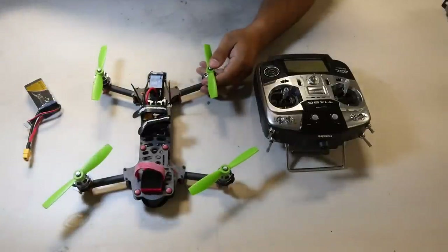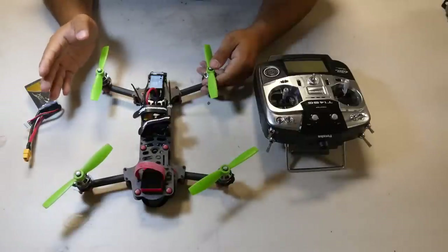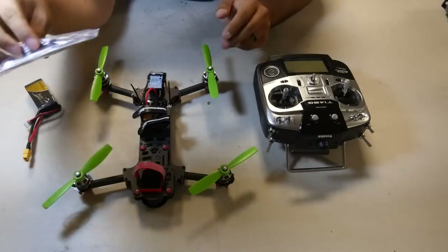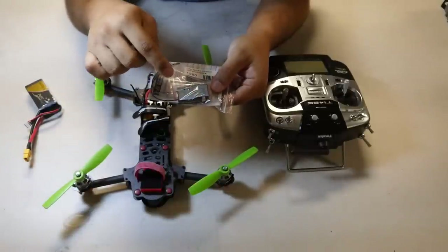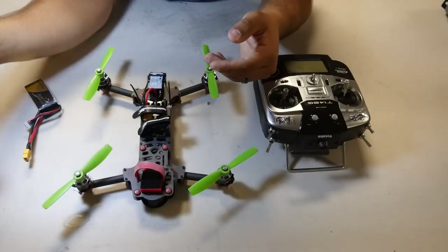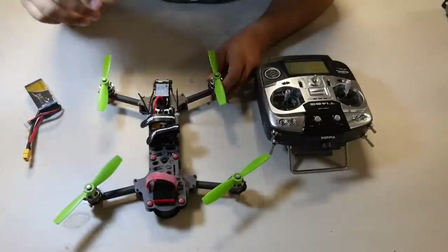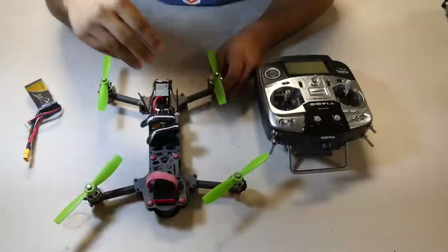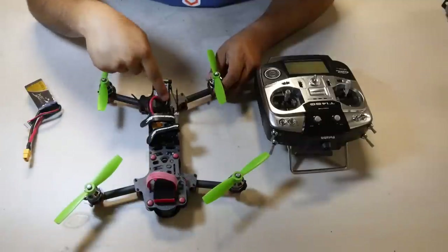I actually found that FrSky makes a receiver that talks directly with Futaba and supports CPPM. This is the Delta 8 — it works with Futaba, HiTec, and FrSky products. I chose to use this because I didn't want to use a converter, figuring it might slow things down with latency and add extra components. This receiver is really cheap, it binds directly in two seconds, and the stock cable from the Vortex plugs right in.